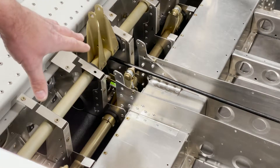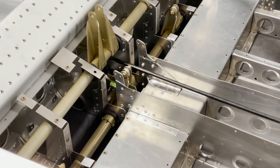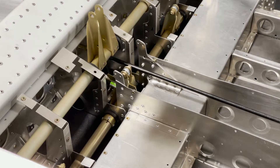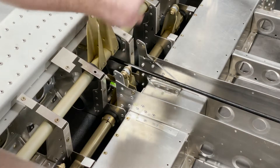Before you do the final install, it's a good idea to install your rod ends because it's a little bit easier to do outside the plane than when it's down in there. Once it's all good and smooth, then we can rivet down our retaining brackets.